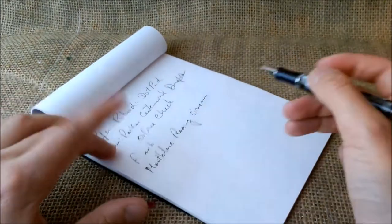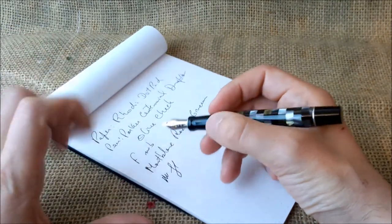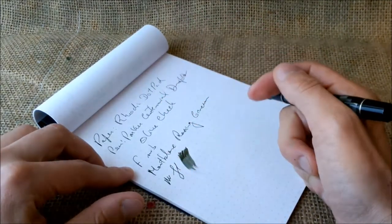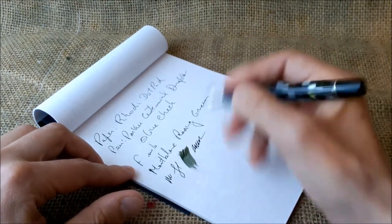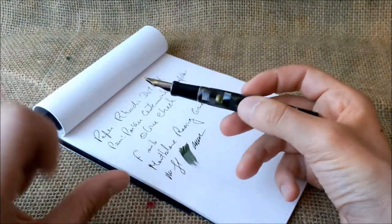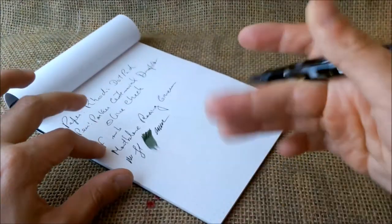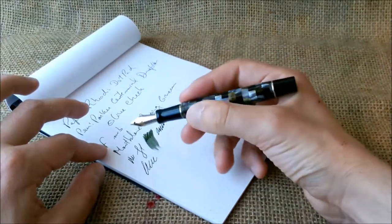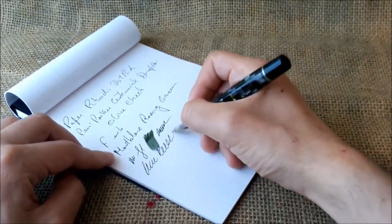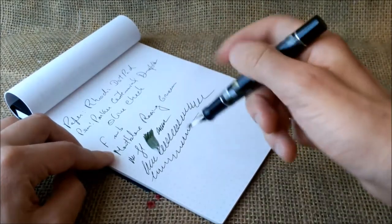About this pen: the F nib is a wide F — not an M, but it is a wide F. It puts a very good amount of ink on the paper, as you can see, and we can say this is a wet writer. You can definitely feel some feedback on the nib when you write, but it is not unpleasant and it is very typical of Parker pens. This is a very comfortable pen for large writing sessions because it is a big pen and it writes very smoothly. You can hear the feedback and it almost never skips unless you rotate the nib on the paper.